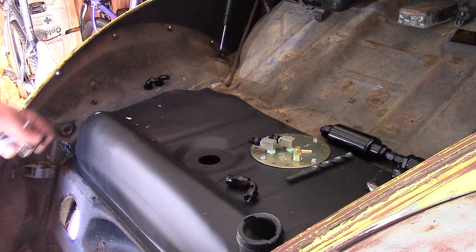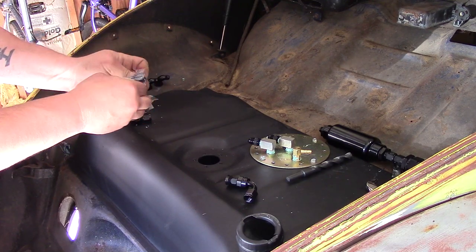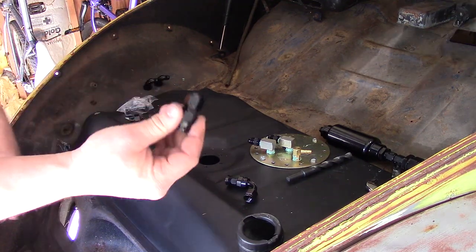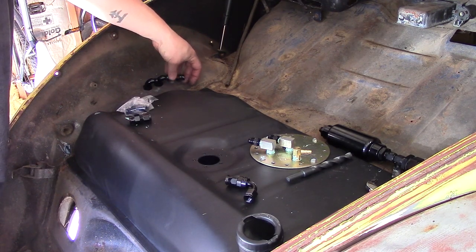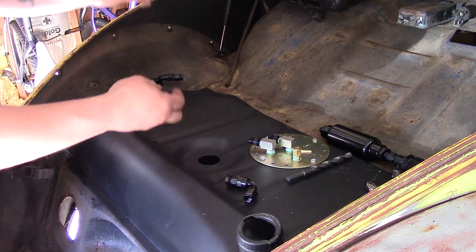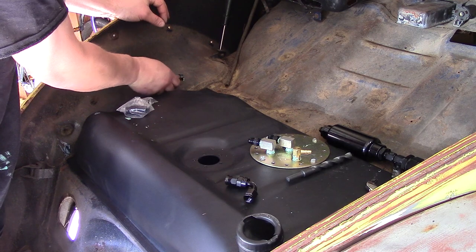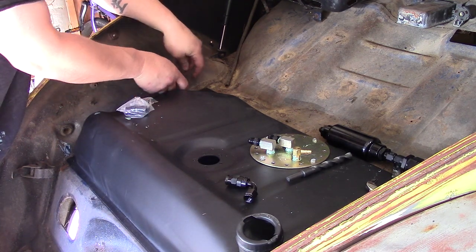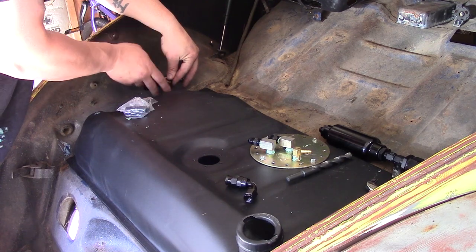For anyone who's ever messed with these before — these are surprisingly budget-friendly. Not every single fitting, though. I think the cheapest fitting I have here is like seven dollars and the most expensive is probably like fifteen. It's crazy.